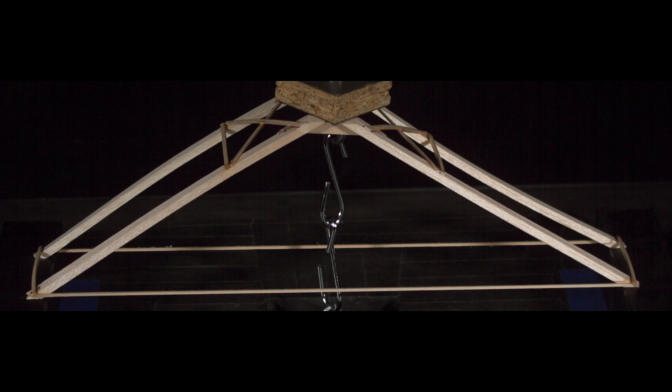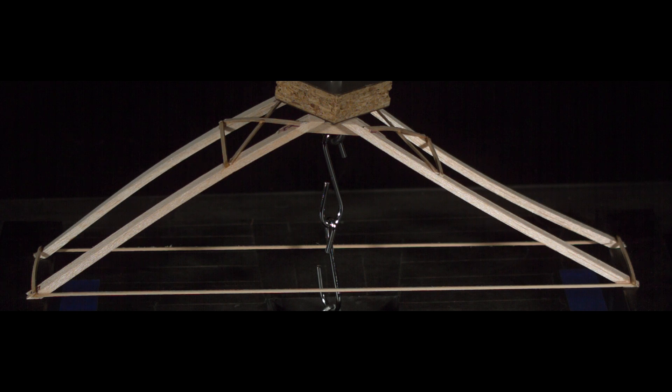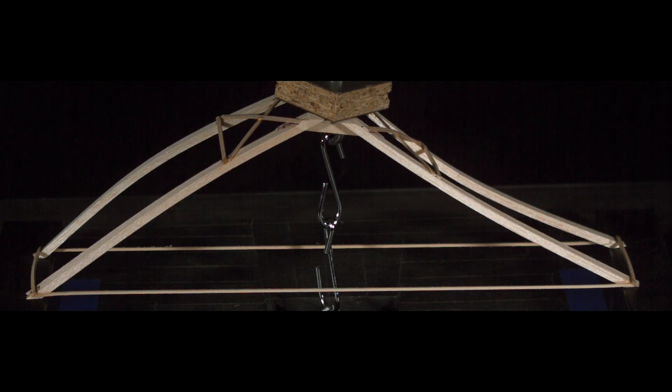Here is the high speed footage of the failure. For this test, I'm shooting at just over 5000 frames per second. I think it's really neat how you can see the left side of the bridge bow up and the right side bow down before finally breaking on the back right leg.